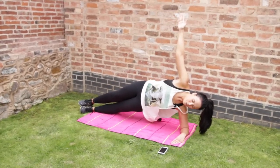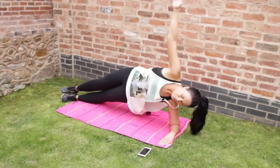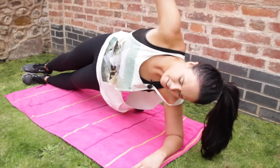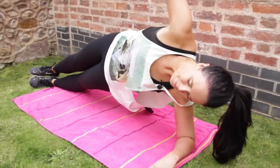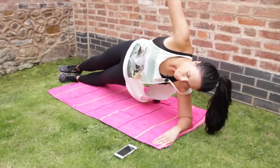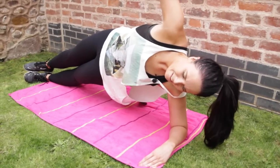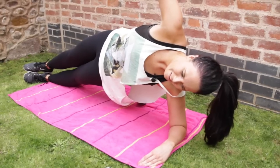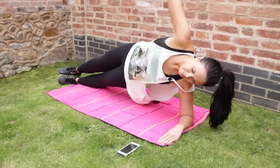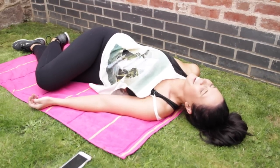Coming up to 45 seconds. Keep going — we can do this. Think of those abs. One minute just gone. Oh, this is burning. 15 seconds left. Ten seconds. And five, four, three, two, one. Oh God. Rest.